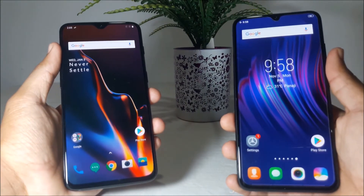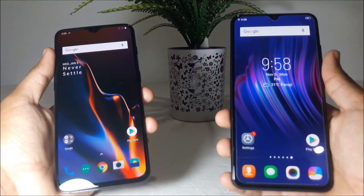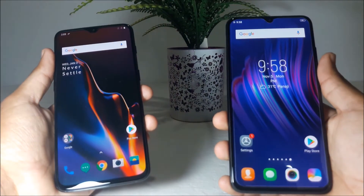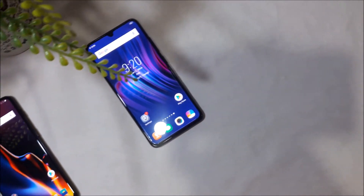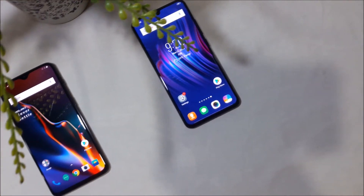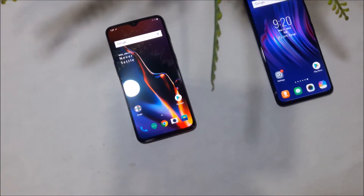Hey guys, welcome back to this new video. This is the unboxing cabin. So today in this video, we will be doing a fingerprint speed test comparison between the newly launched OnePlus 6T and the Vivo V11 Pro that was launched earlier this year.